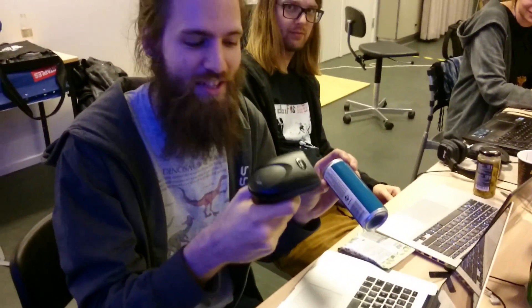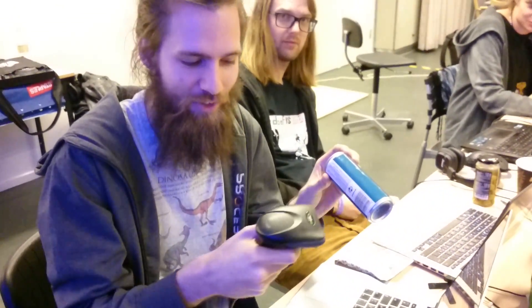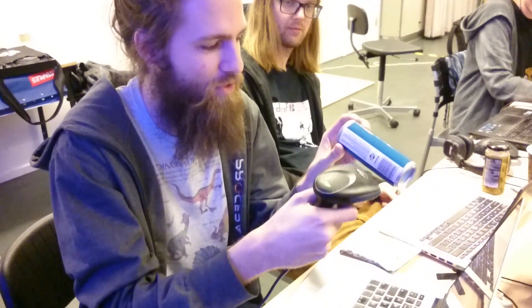Hello. This is the barcode acid project. You can scan a can or anything with a barcode and it will turn it into beautiful music.